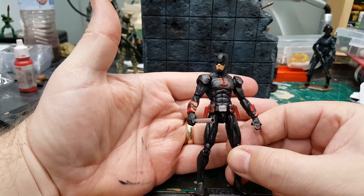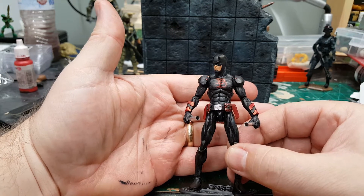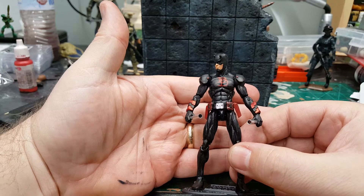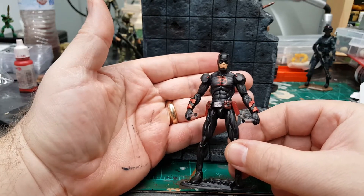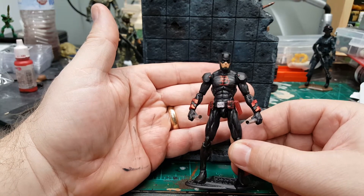The beautiful part of using this particular figure — in my last video it was a Vitruvian HACKS blank and I used a black base color — so for this figure I can pose it any way I want and not have to worry about paint rub at all.